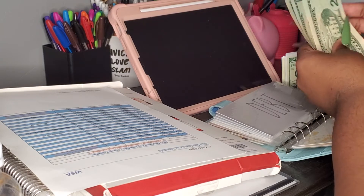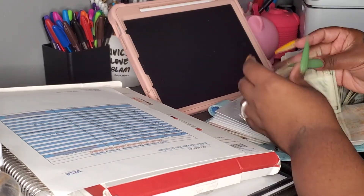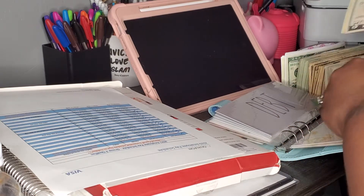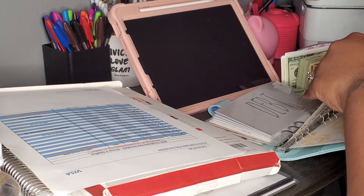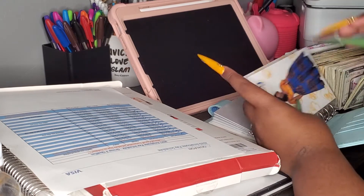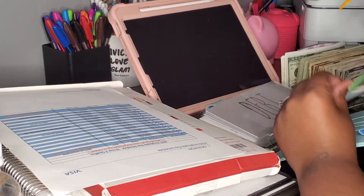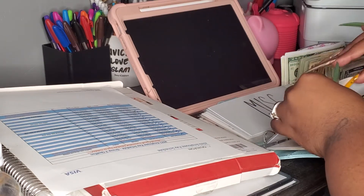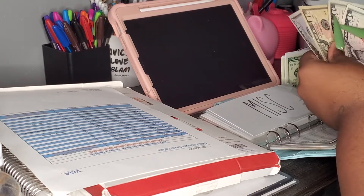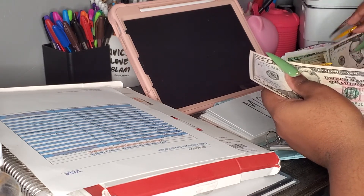So we have 20, 40, 60, 75. It'll just go into my regular savings. Emergency — I do have to make this emergency fund already started. So this envelope every time it reaches $100, that $100 will go into my emergency fund. And then we'll put a $20 in there.